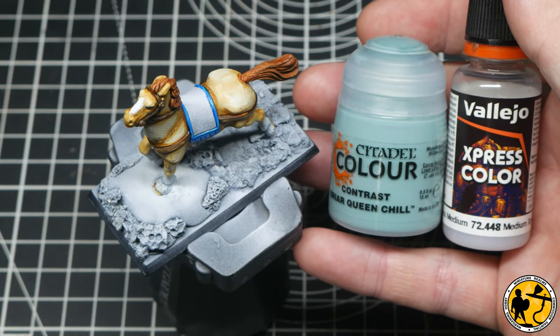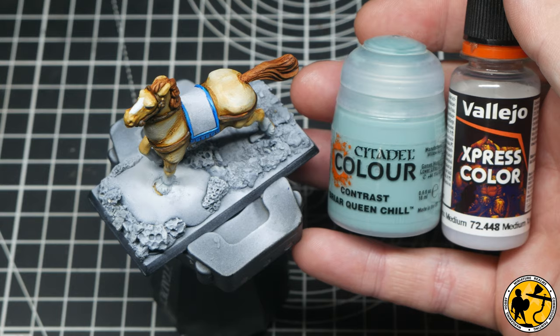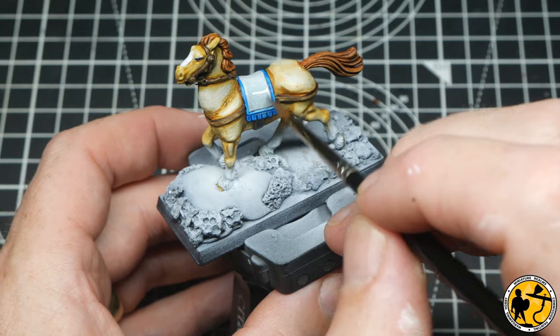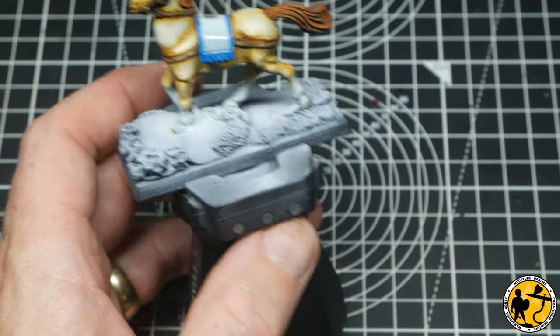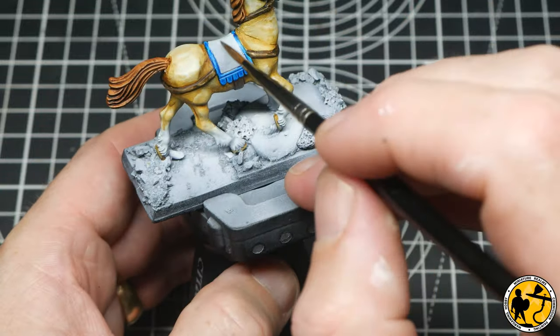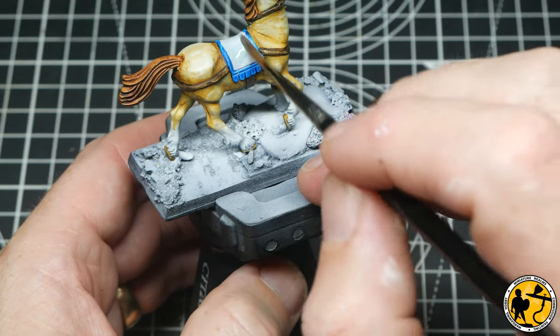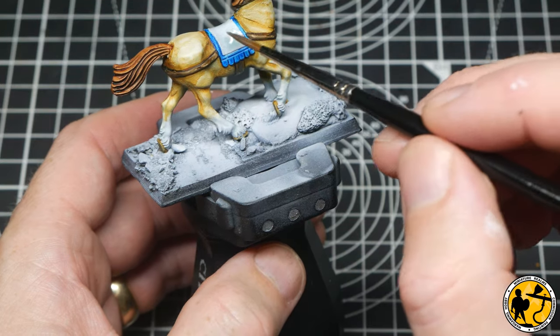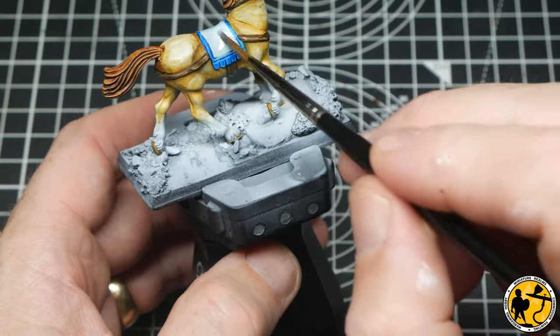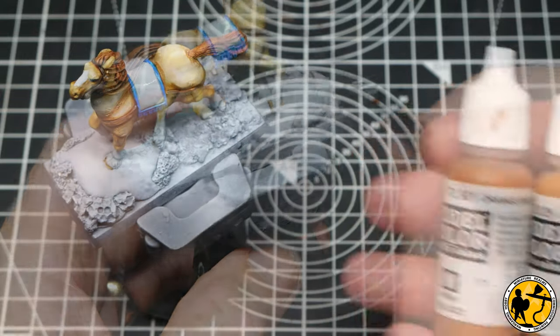For some contrast Briar Queen Chill and medium — again a 50/50 mix — this works a little like Apothecary White. If you want a more bluish-looking white, such as on a blouse, rather than a warmer color like you'd get with Skeleton Horde, thinning this works exactly like Apothecary White does, which has more of a gray tone.